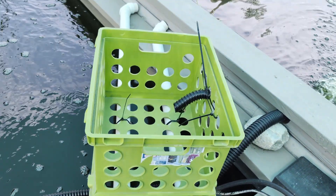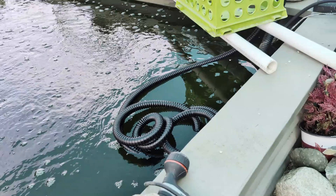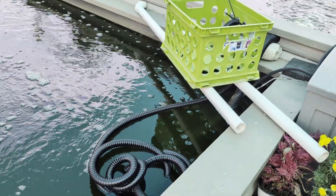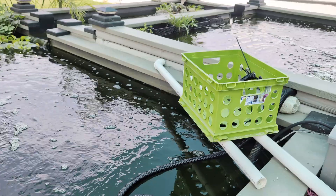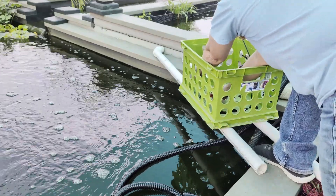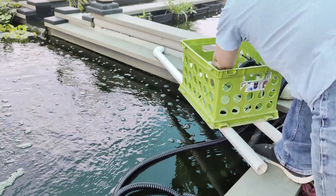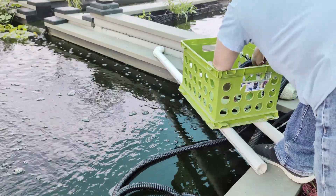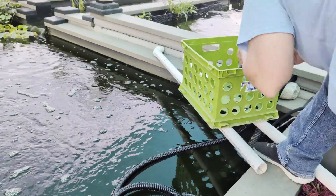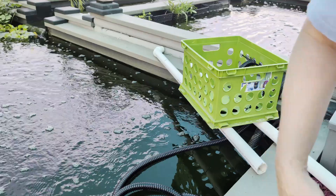I'm going to go ahead and cut this away. I know I've got my Quisp shirt on and not my Sweet Acre Koi shirt — I'm in a Quisp kind of mood. Like a cereal. But there you go. I'll put it like that so you can see what I'm doing. We're going to cut away all these extra straps. This one's going to be hard to cut away. There we go — one more. Okay, we got those all cut away.